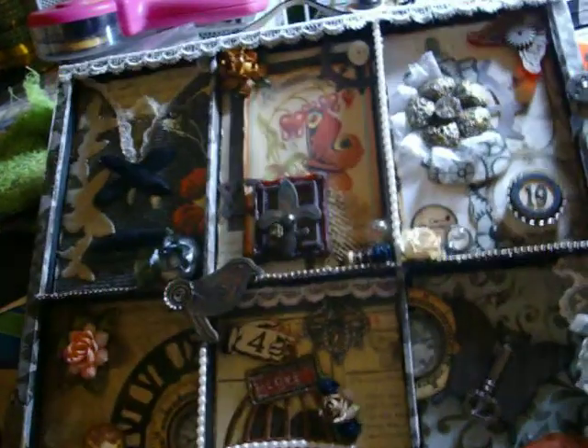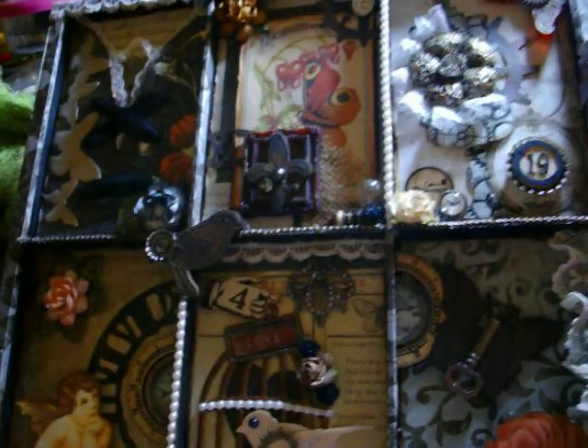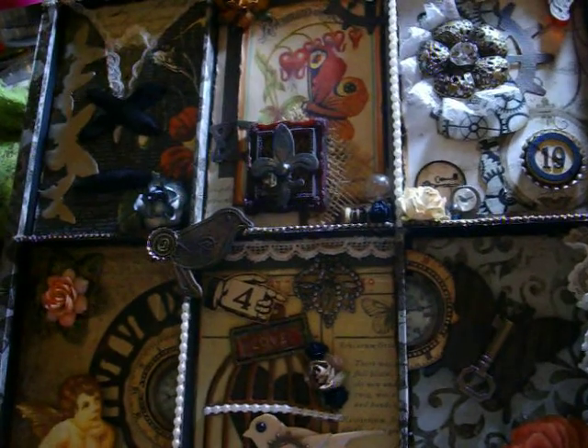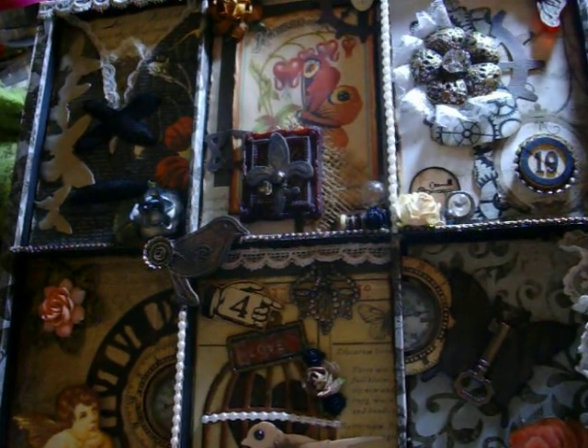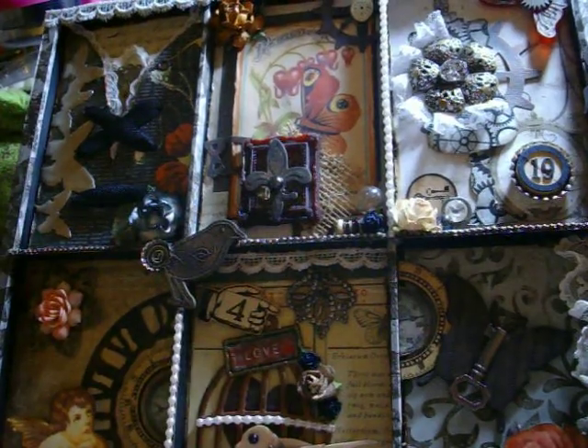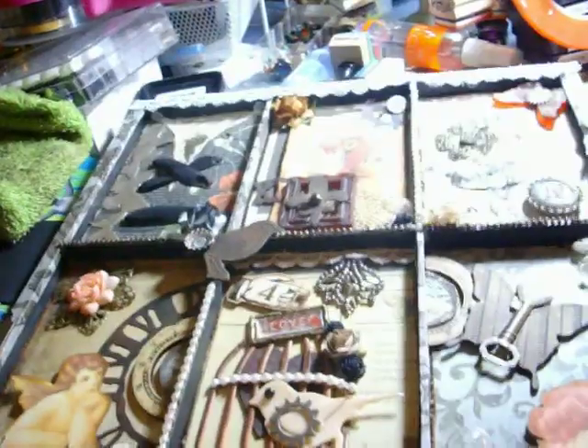And I think that's it for that piece. It's kind of hard to get the whole thing in frame, but it's really cool — a little dark, very industrial, a little steampunky, quite grungy — and it's perfect and I love it. I'll probably hang it in my craft room. I hope you guys like it. I really appreciate you watching, and I hope you have a great night. Thanks so much — bye-bye!